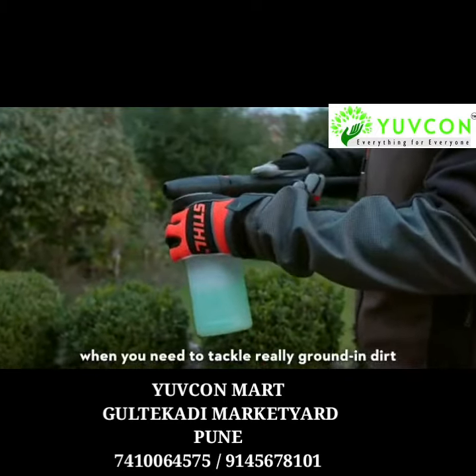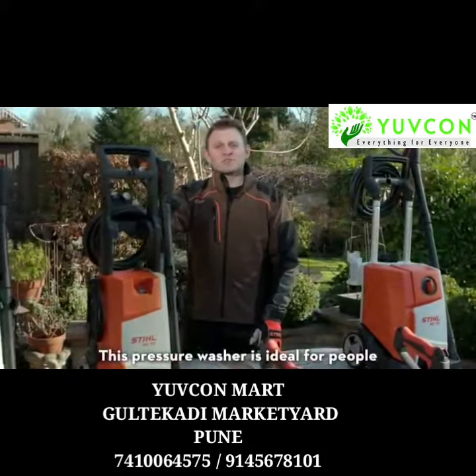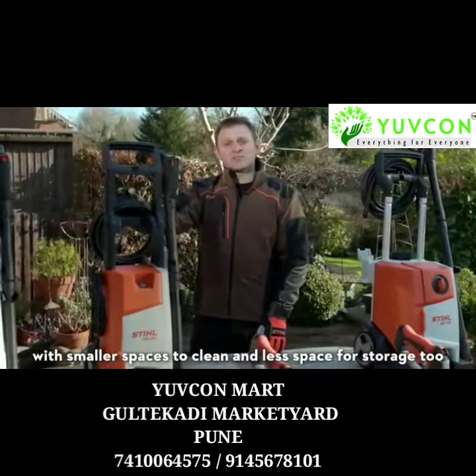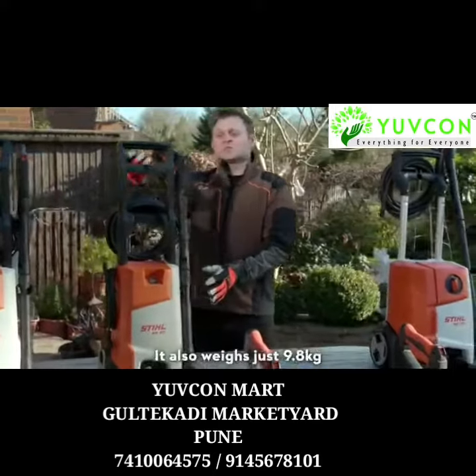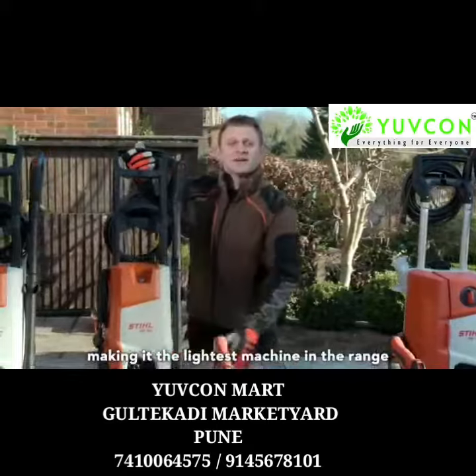When you need to tackle really ground-in dirt. The smallest machine in the range is the RE90. This pressure washer is ideal for people with smaller spaces to clean and less space for storage. Check out the neat and compact design. It also weighs just 9.8kg, making it the lightest machine in the range.